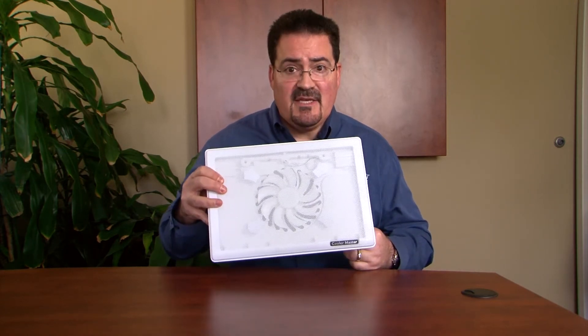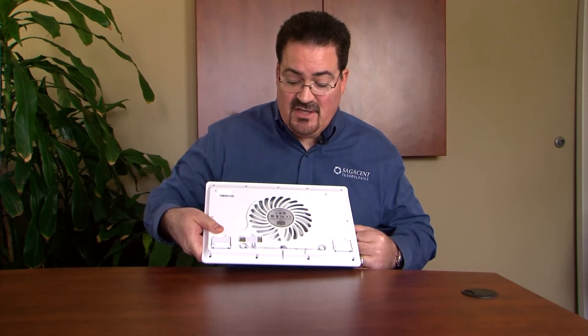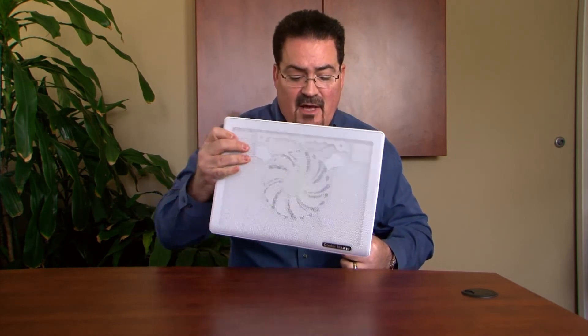All it is is a fan. You'll see on the back here there's a large single fan. There's a USB connector that plugs into the laptop to power it, and there are little feet to kick it up.